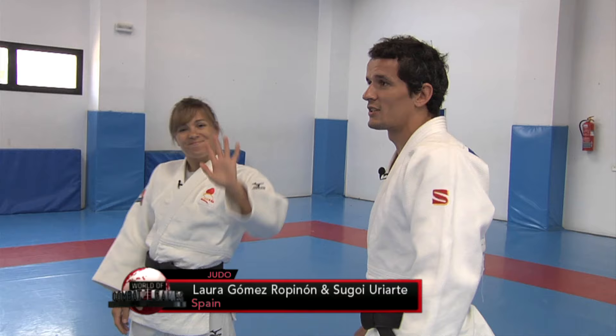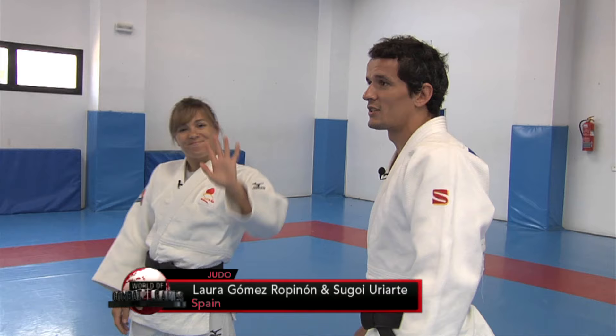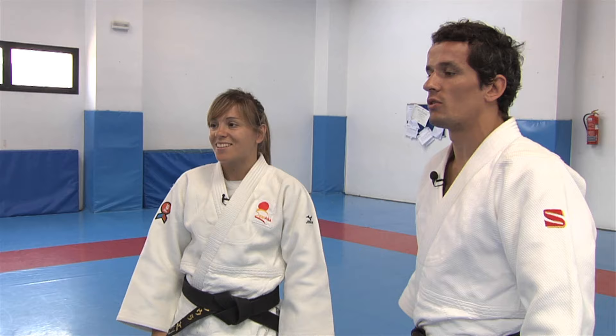This is the traditional greeting in Judo. And here is Laura, my wife — we're going to explain what Judo is to you and show you some techniques.